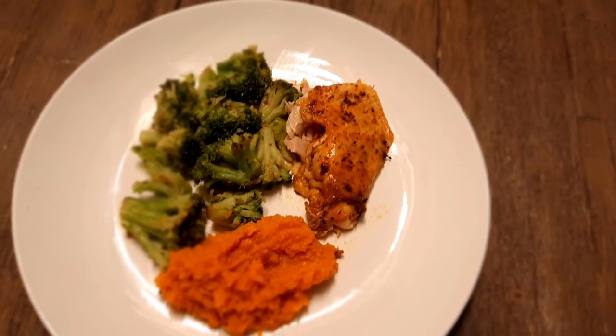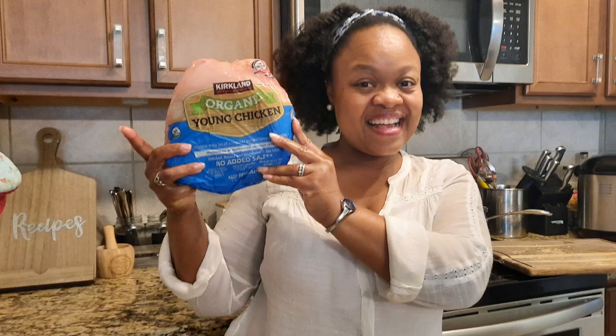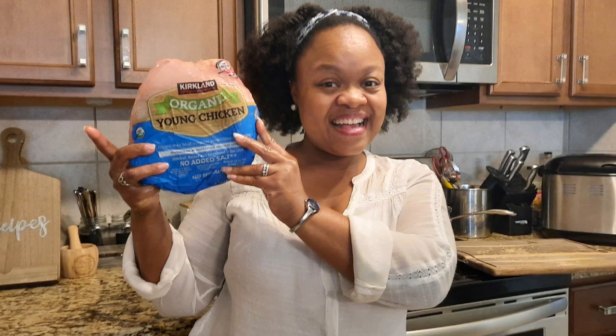I'm bringing you three budget-friendly meals using one whole chicken. My name is Rebecca with Learning Together by Grace and welcome to my channel.